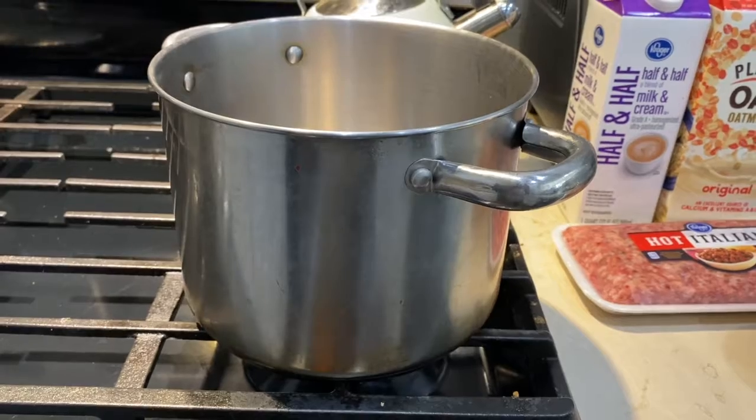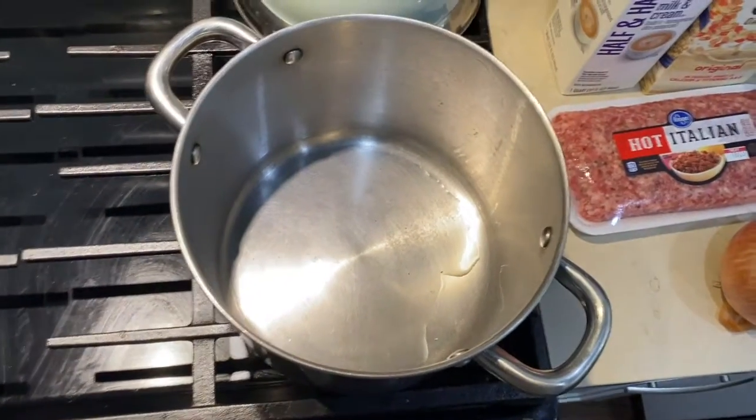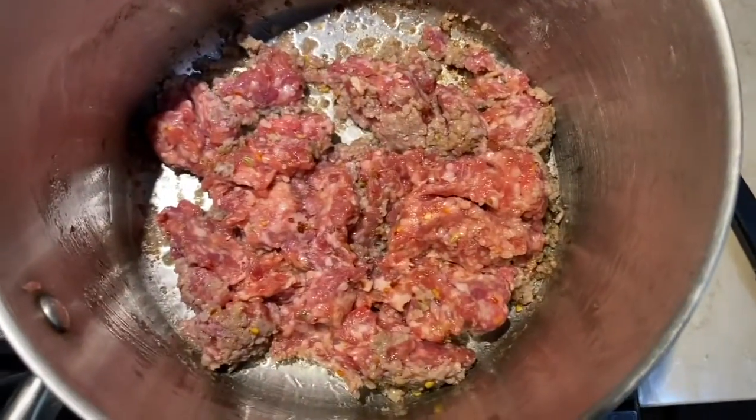And we'll add all of this into this single pot over here. I placed a little oil in the pot so we'd be able to cook our sausage. We're gonna let that brown for just about 10 minutes.